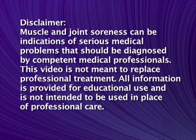Remember, muscle and joint soreness can be indications of serious medical problems that should be diagnosed by competent medical professionals. This program is not meant to replace professional treatment. All information is provided for educational use and is not intended to be used in place of professional care.